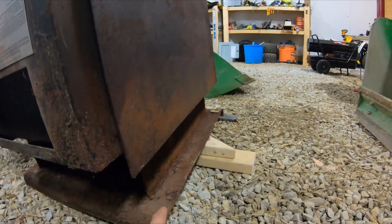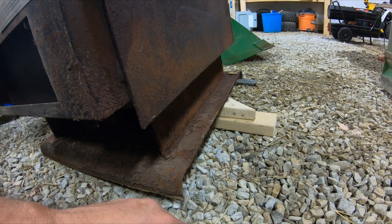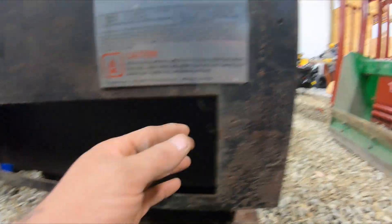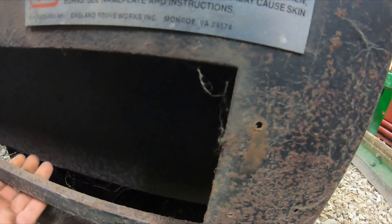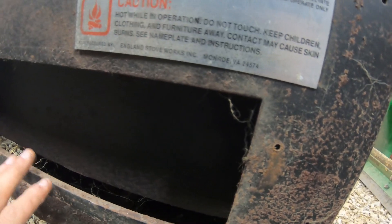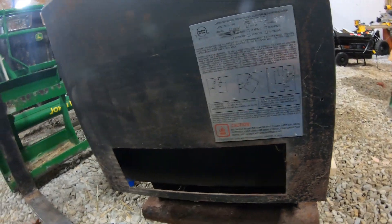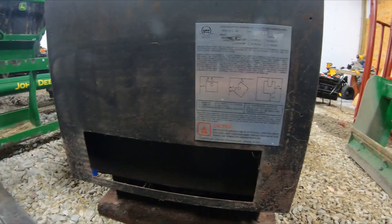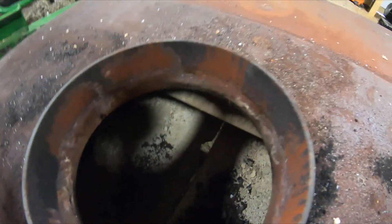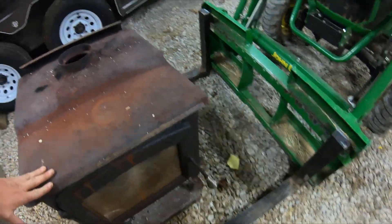This stove comes with this base as you see here, or you can get a set of feet to put on them. The blower mounts right here — the screws are already in there. With the heat shield on the back you hardly got any heat transfer, so I just took a ten-dollar box fan from Walmart and put it behind the stove to circulate the air. It has a 6-inch exhaust and you can see the carbon boards inside.